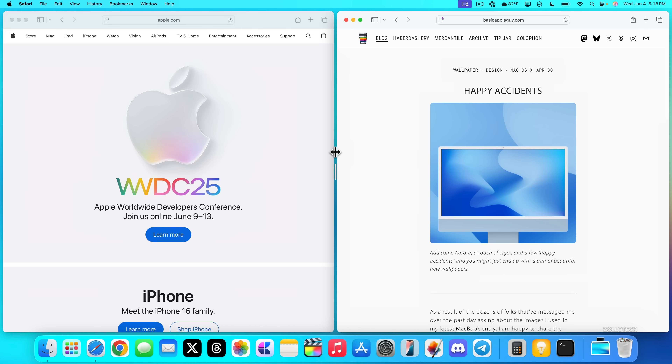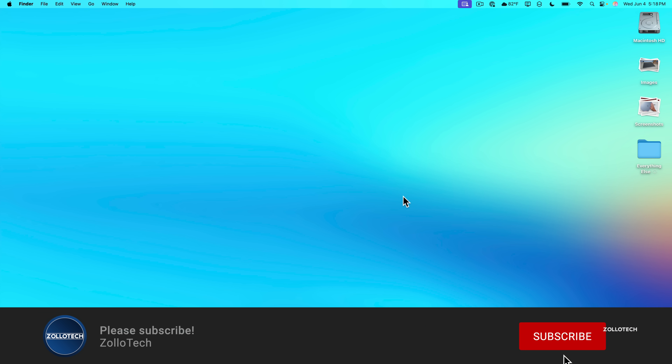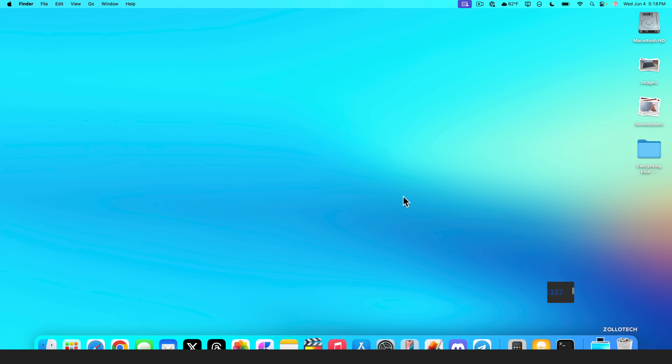That's everything for setting up your Mac for the first time. There are plenty of more advanced tips and tricks — let me know in the comments if you'd like a separate video covering those. I'll link the wallpaper in the description as always. If you haven't subscribed, please do, and if you enjoyed the video, give it a like. Thanks for watching — this is Aaron, I'll see you next time.